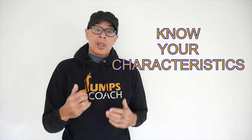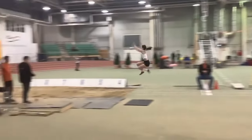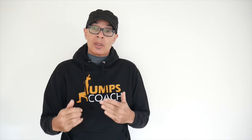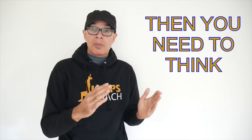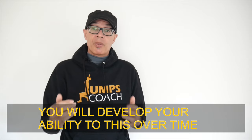At this point you need to know your jumpers — their strengths and weaknesses and what makes them a good long jumper. Are they a speed-based jumper? Do they get more vertical velocity at takeoff? What combinations of factors do they bring to the event? Then think: if they're running in at 10 meters per second off of say 14 to 16 steps and jumping 7 meters, you're potentially looking at a jumper who can jump 7.40 to 7.50 off their long run-up, everything else being equal.